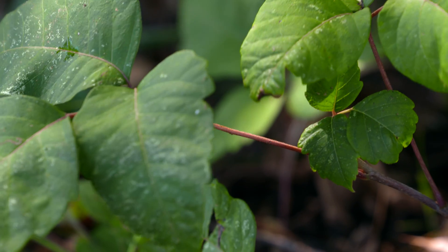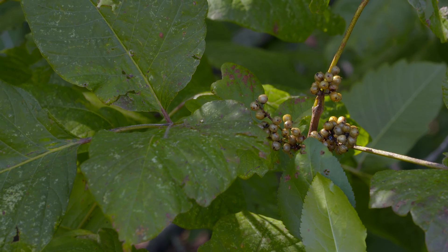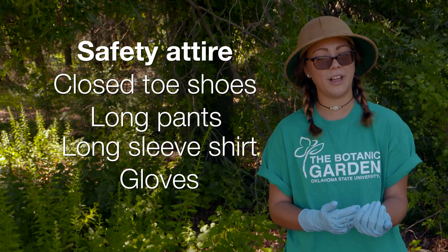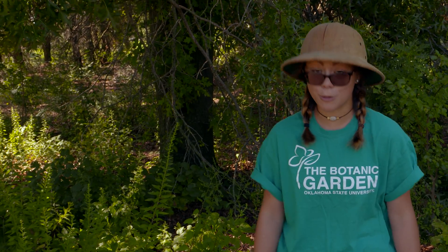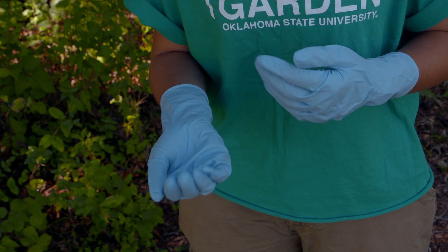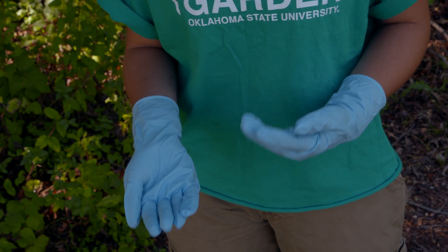One good way to prevent coming into contact with poison ivy and getting the rash is making sure you wear the proper clothing. To protect your skin you want to make sure to wear close-toed shoes, long pants that cover your ankles, and preferably a long sleeve shirt in addition to gloves. If you feel like you've come into contact with poison ivy and may have urushiol oil on your clothing, you will want to wash it. When putting contaminated clothes into the laundry you want to make sure that you have gloves on so the urushiol oil can't come into contact with your skin before it's washed out.